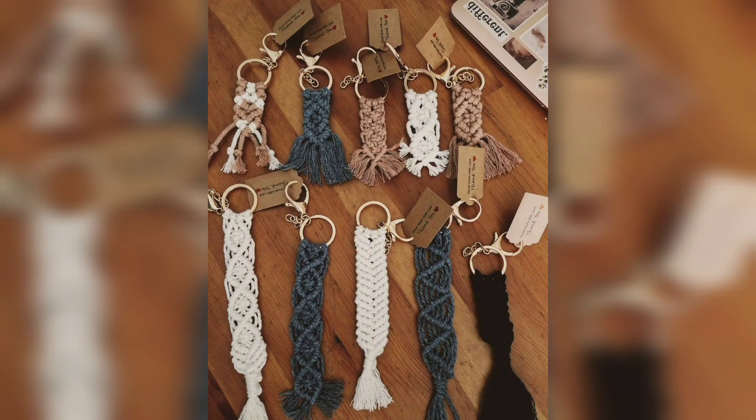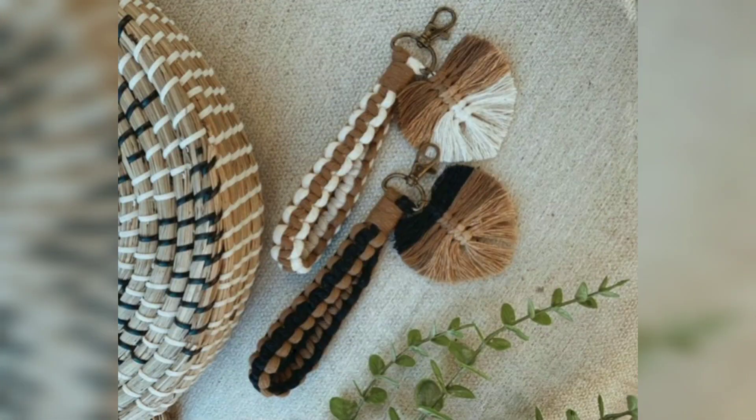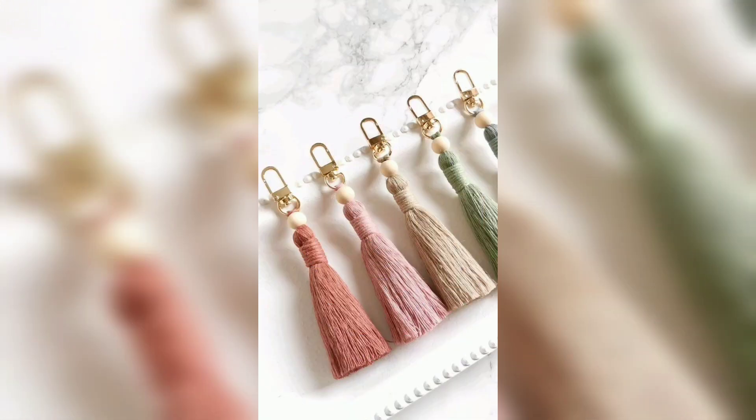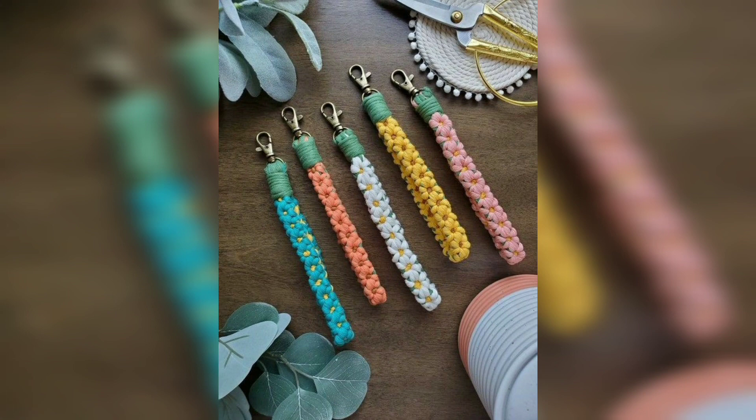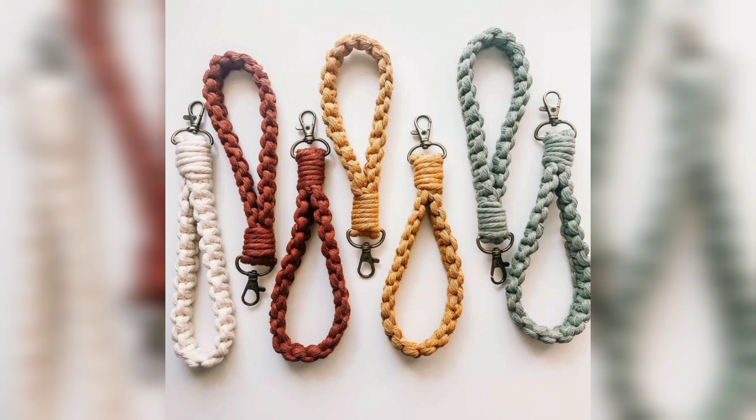You can buy these from your nearest super stores — they are easily available in many design colors and combinations. You can hang them on your wall for interior decoration and interior decor of your home.